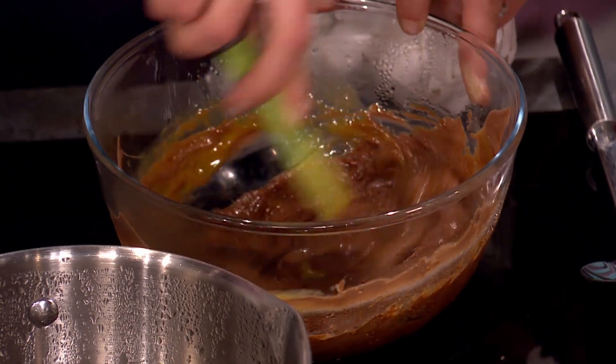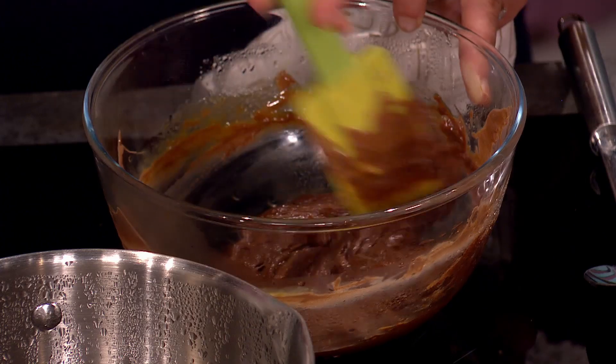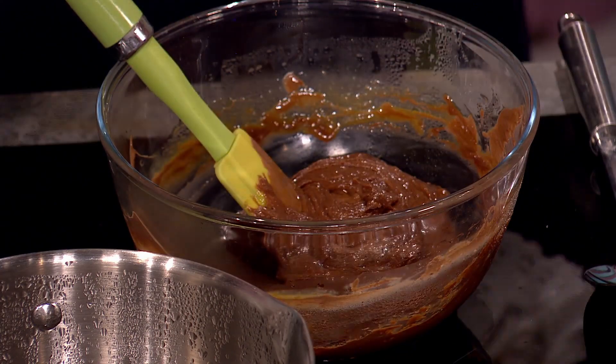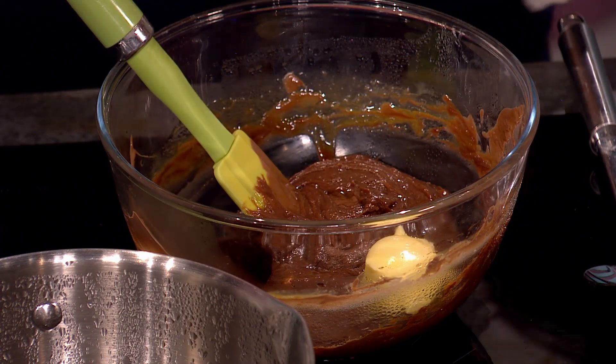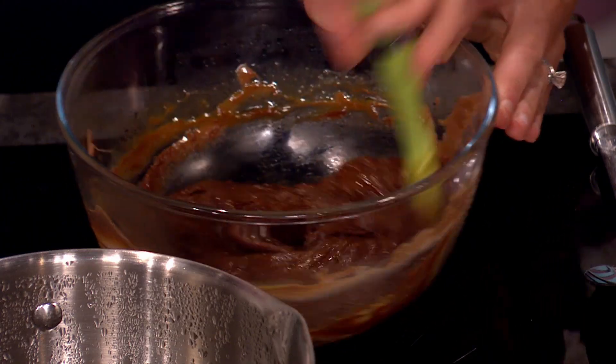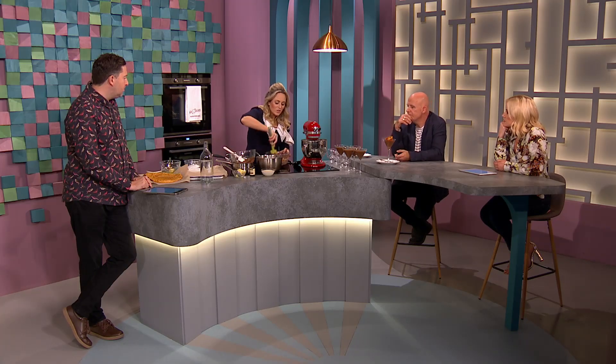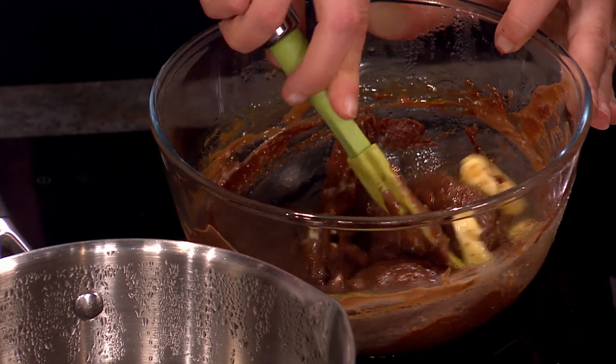And then I have the egg white. It's not a problem that the chocolate is warm — if it was too warm it would scramble the eggs a little bit, but it's cooled down so it's okay. So I'm going to pop in 30 grams of butter — real butter for this. Don't try and use the spreadable stuff. The little bit of salt in the butter is actually fine.